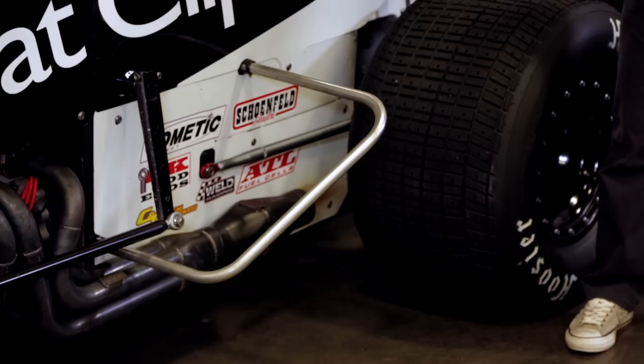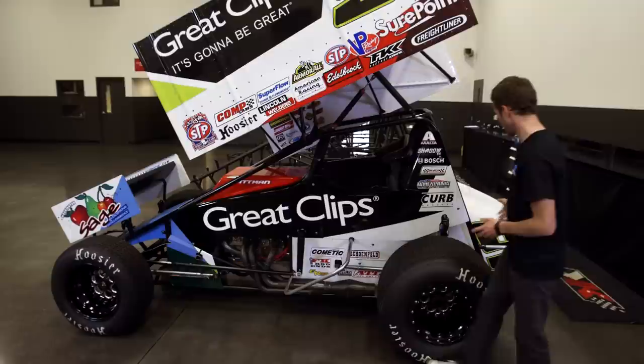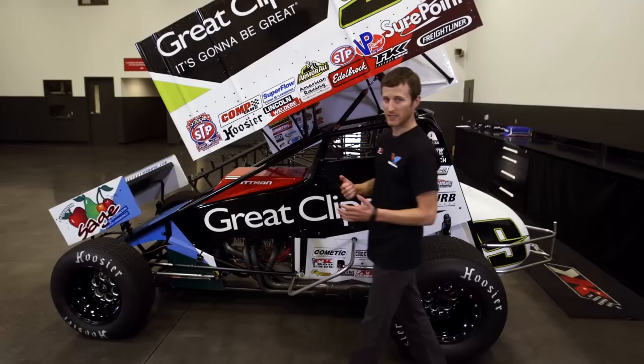Right here we have nerf bars — we have a left side nerf bar and right side nerf bar. Just because of the open wheels on these cars, it's much easier to get into a car. With the nerf bar it saves you from jumping a tire quite as easily. On the back we have the nerf bar that covers up the fuel cell, which gives you a little bit more protection if you get hit from behind.